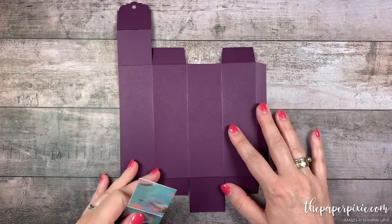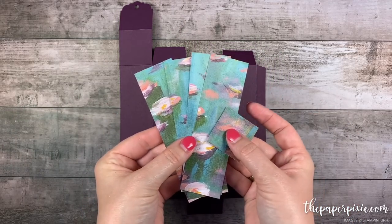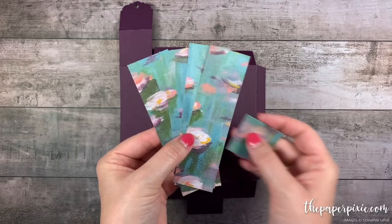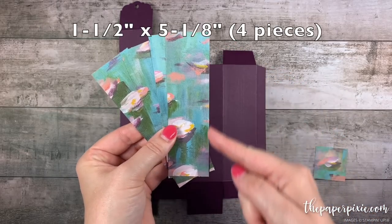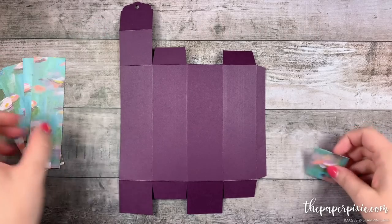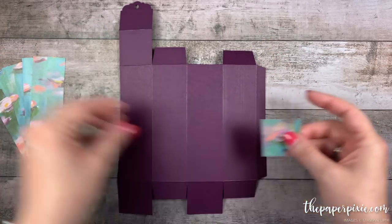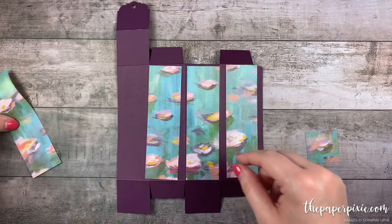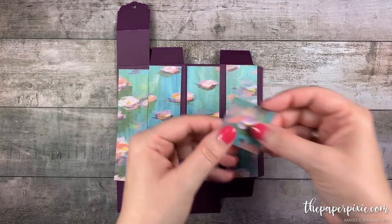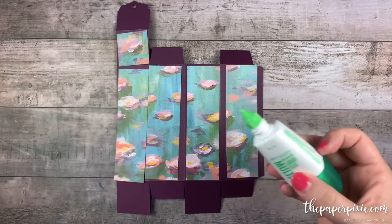The next step before we put the box together is to adhere the designer series paper. This is that beautiful Perennial Essence Designer Series paper. I have four pieces that measure one and a half inches by five and one eighths inches and one piece that measures one and a half by one and a half inches. We're going to adhere these long panels to the long sections on the box and then the square panel to this section on the top. I'm going to do that with multi-purpose liquid glue.